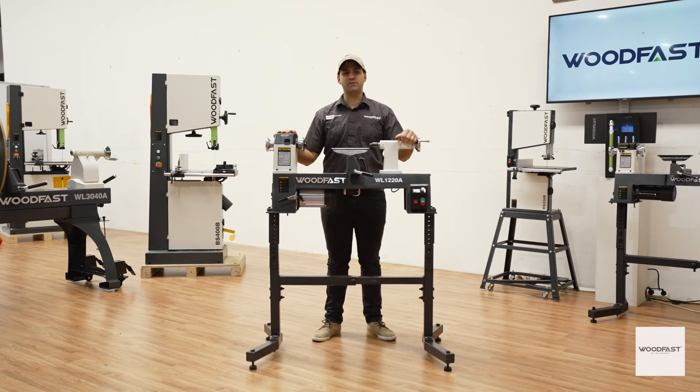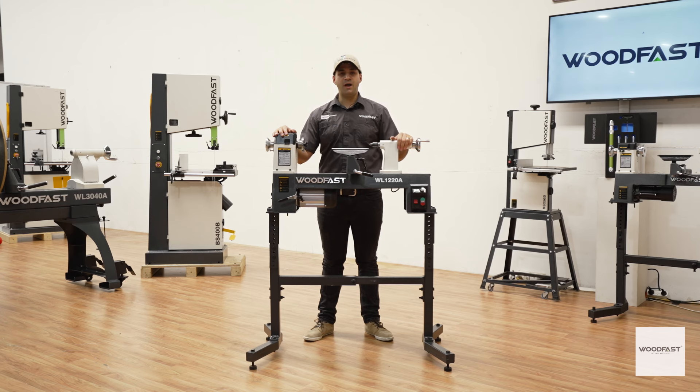G'day, I'm Charles and today I'm presenting the Woodfast 1220A midi wood lathe. This Woodfast midi wood lathe offers you all the features you need, including a powerful three-quarter horsepower motor with variable speed.